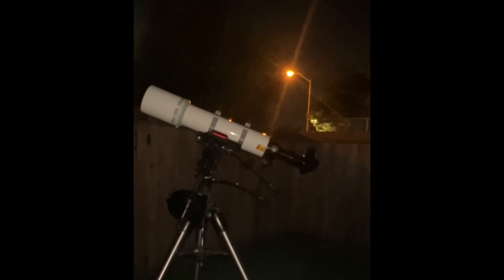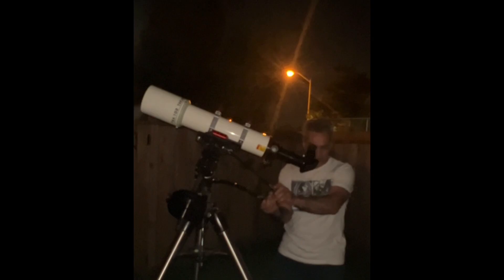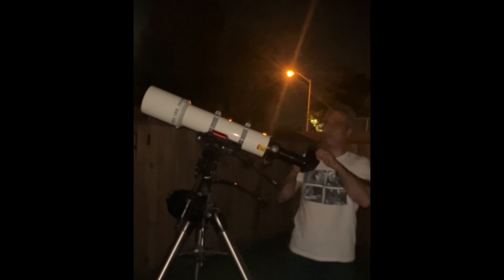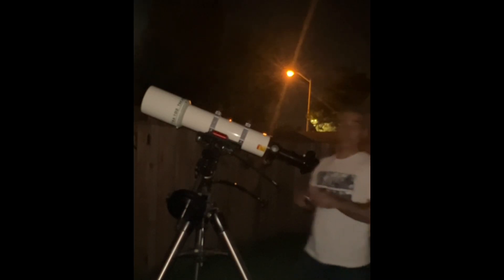Okay, let me tell you what I see. This is going to be a low-power view. Saturn is at the very top — let me get it centered. You can just see its rings, but it's way too tiny to really see any detail, so let's bump up the power.